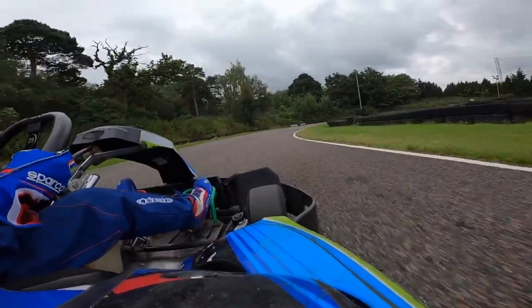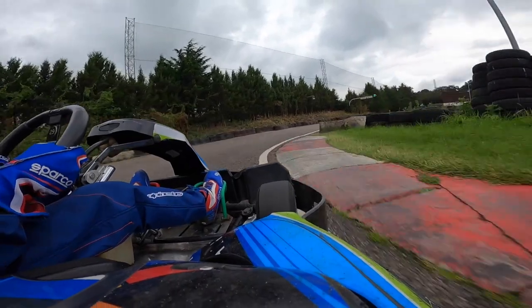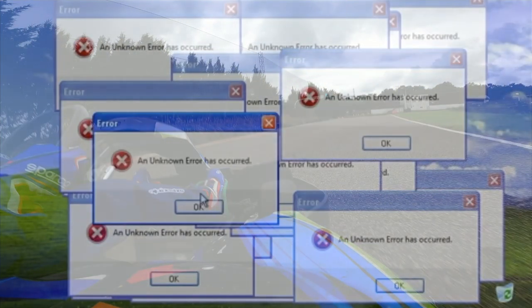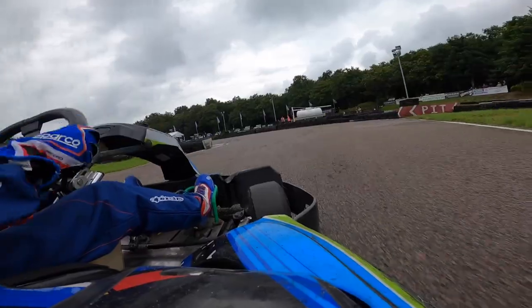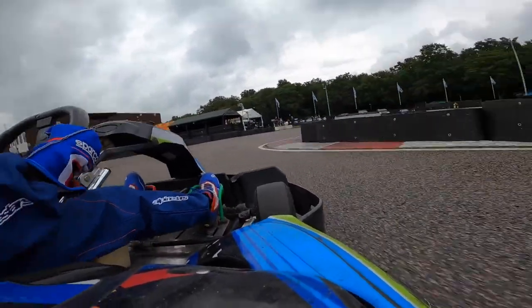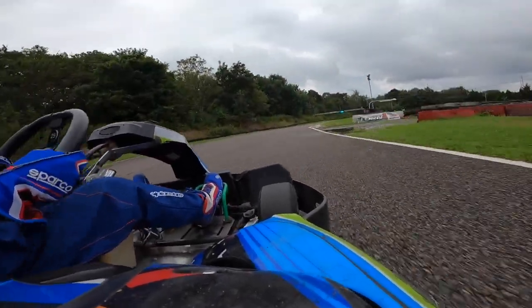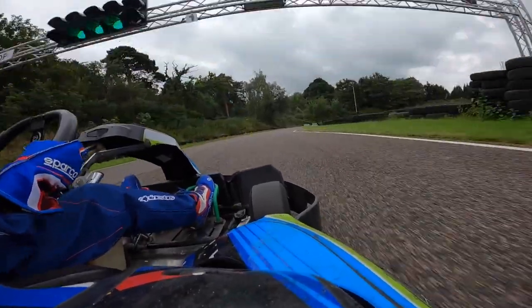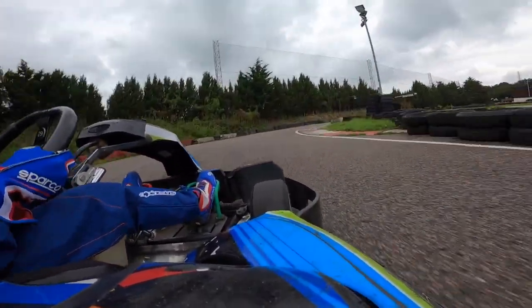So I think this is the final lap of my qualifying, and as you see I'm coming round here — and then the camera just goes. So I don't have any footage from the first heat, which I actually finished first, which was good. But then that put me in last place for the second heat. And luckily I've got footage for that, so I'll play that now.